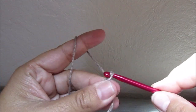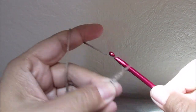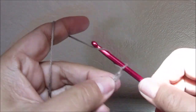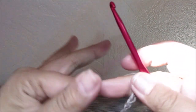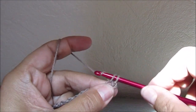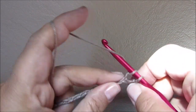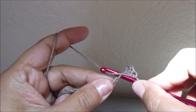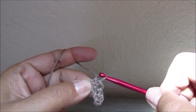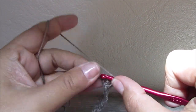We chain 34 stitches. In the second loop from the hook, we will start with one single crochet, because we will start now to crochet something like a roll-up cuff. We crochet in single crochets all the way across. At the end of the row, we will turn our work and chain 1 in each and every row. Now we will crochet 9 rows in single crochet.